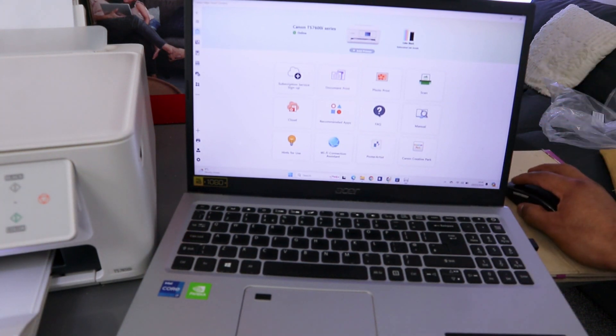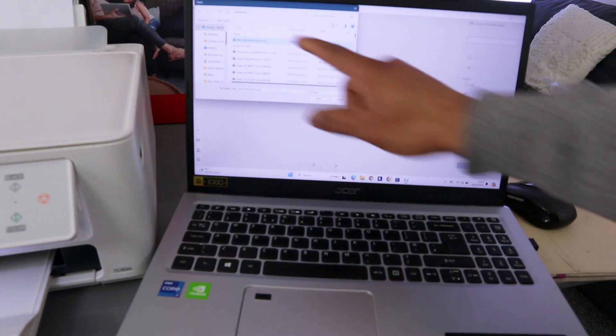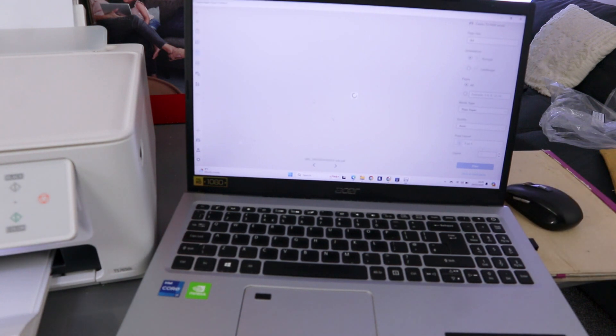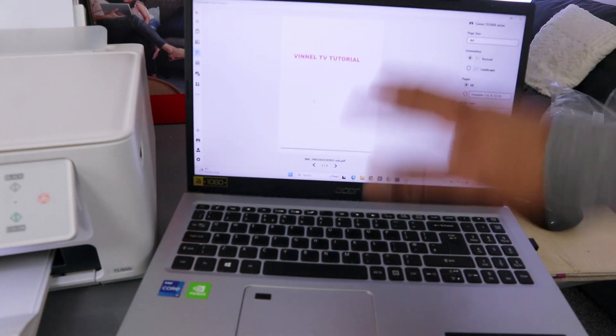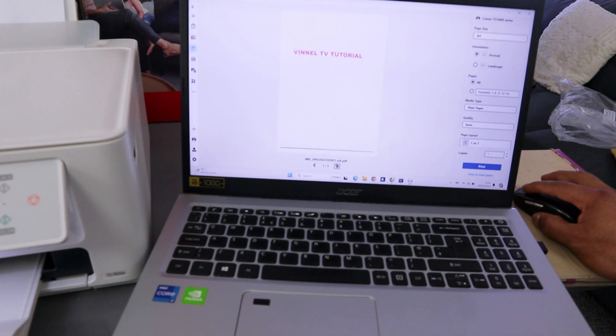Once you save the document and want to print it out, select Print Document. Once you select Print Document, find the scanned document, select it, and click Open.